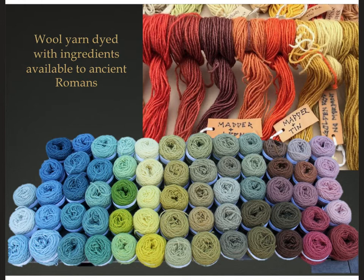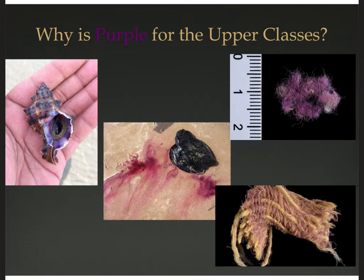Contemporary yarn dyed with ingredients available to the ancient Romans — from plants or minerals — shows a wide array of colors. Wool takes dye very well. It needs a mordant of uric acid from urine, so it's not always a pleasant process, but it can get the color to stay. Most natural dyes come from plants or minerals, but purple comes from an animal: a specific mollusk found in the Mediterranean that has a little ink sac secreting purple liquid.